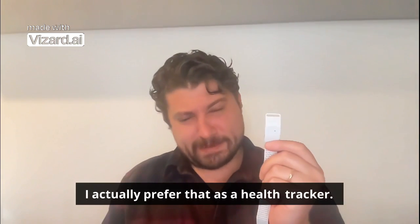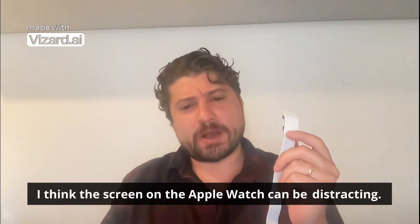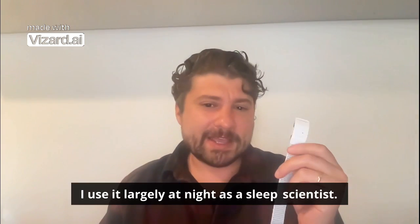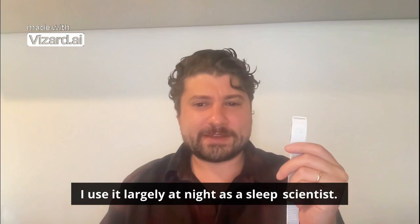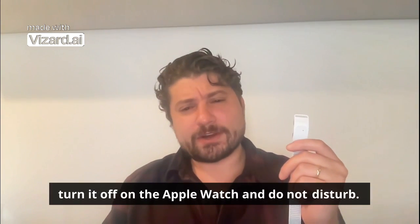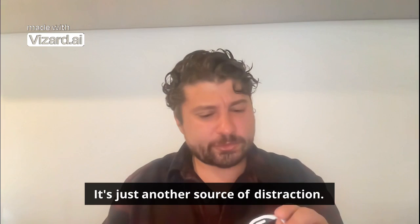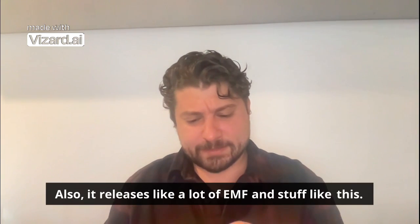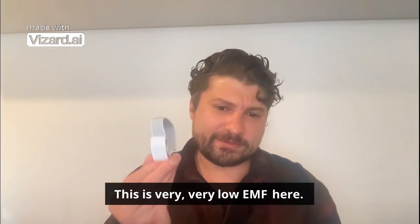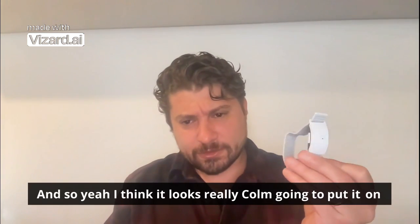It sort of reminds me of the Whoop a little bit in how it's designed. I like that it has no screen — I actually prefer that as a health tracker. I think the screen on the Apple Watch can be distracting. I use it largely at night as a sleep scientist, so I don't want to have the screen even though you can turn it off and use do not disturb. It's just another source of distraction, and it also releases a lot of EMF. This is very very low EMF.